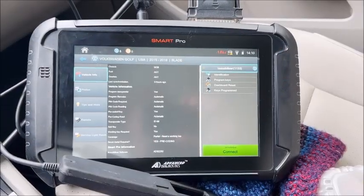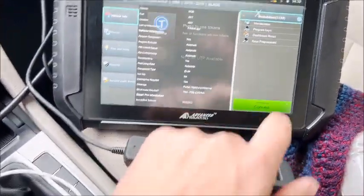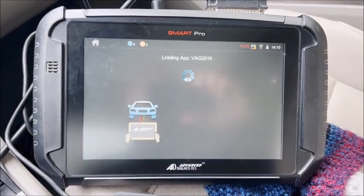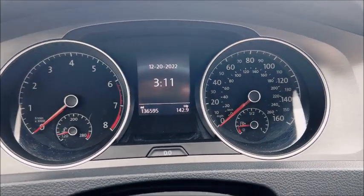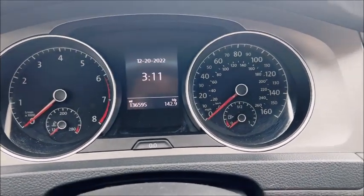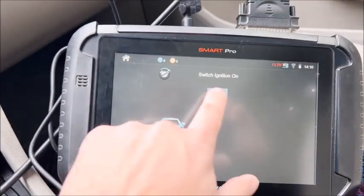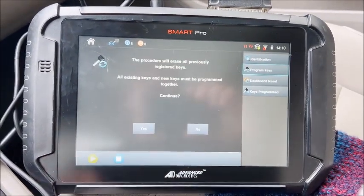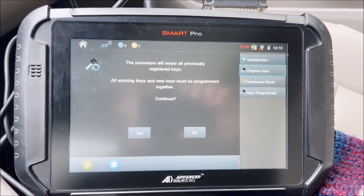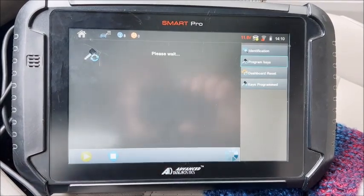Here we are in a 2015 Volkswagen Golf, we're just gonna do a spare key. Got one working key in the ignition right now, go ahead and connect. As you notice, this does not have a virtual dash — make sure that if you're gonna do one, it doesn't have the virtual dash. Ignition's on, so we're gonna program keys. Continue — yes.